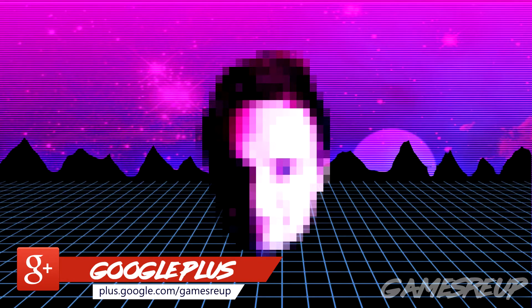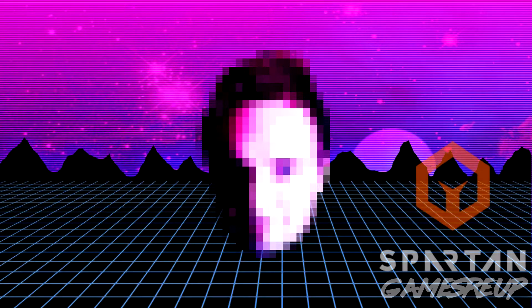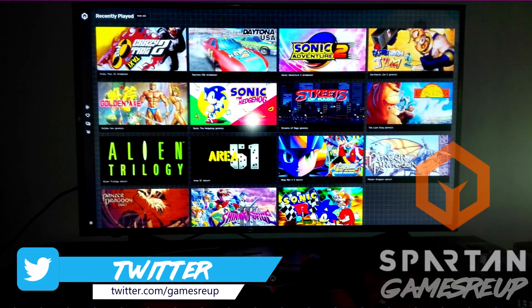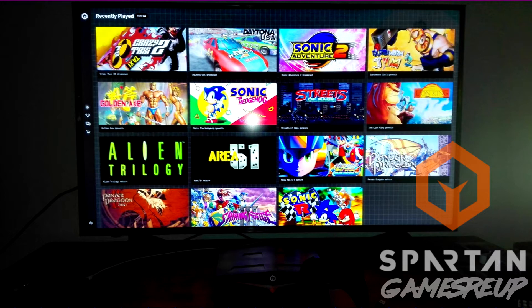What's up guys and girls, my name's Al from GamesReadyUp and we've got a nice update here from the Spartan console guys. Here it is — it's a picture of the updated UI from the upcoming Spartan console, aka hopefully going to be the Sega Spartan console.